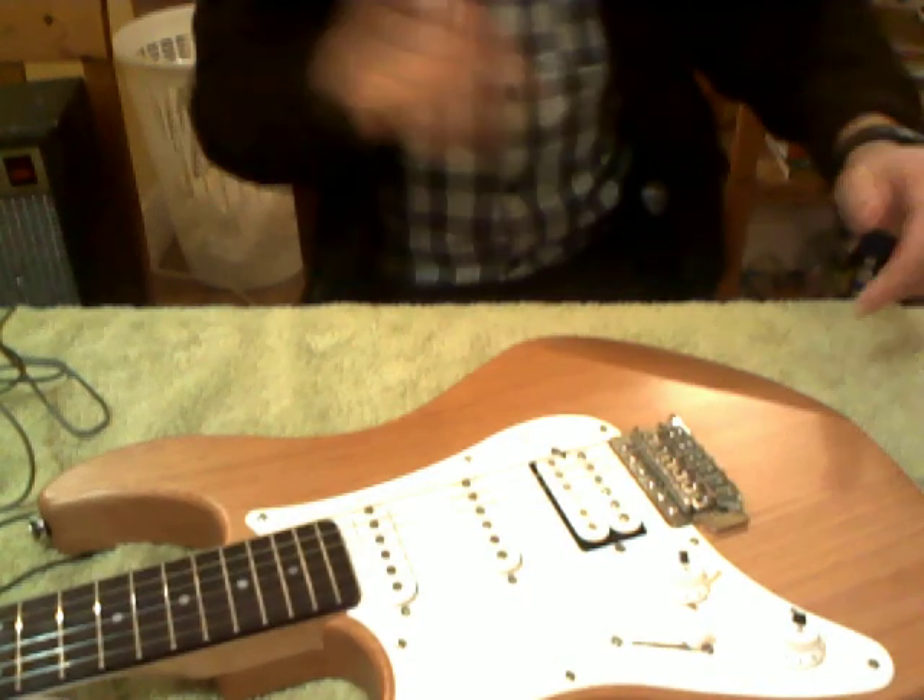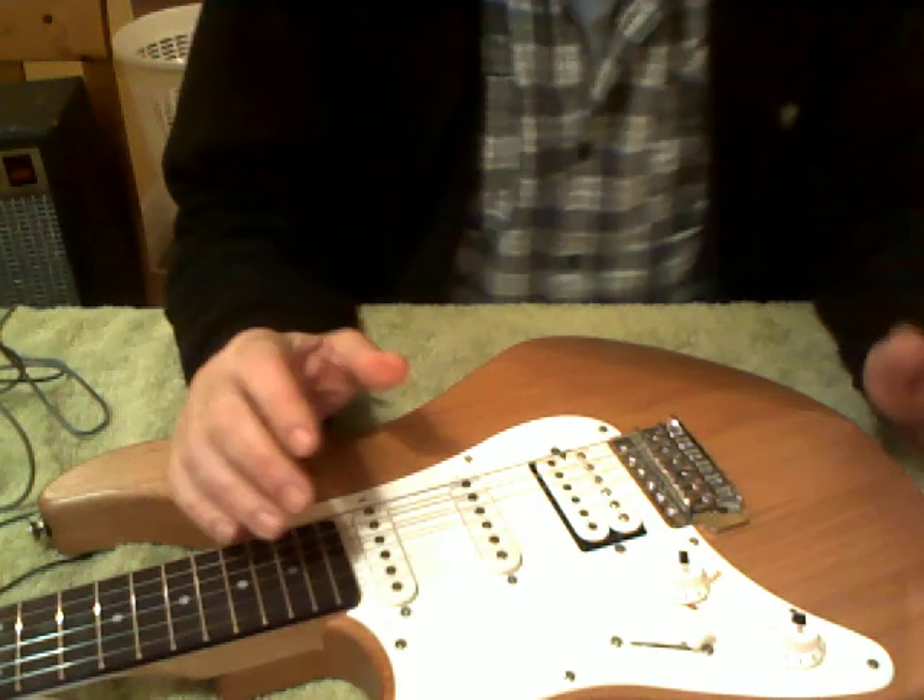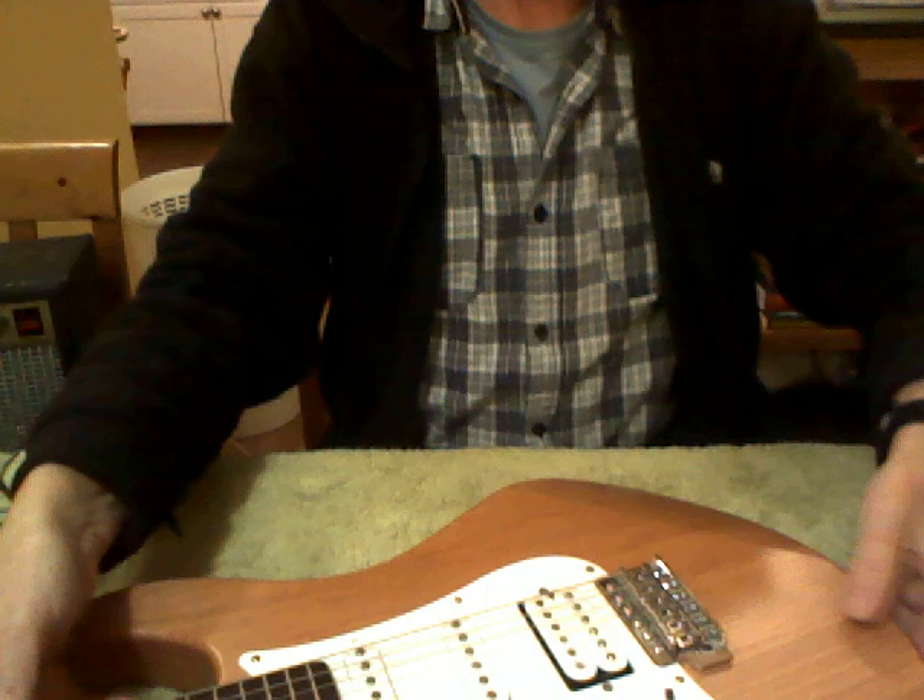Hi everyone, this is Mike. I'm going to be taking you through some video tutorials on how to make a cheap cigar box style guitar with two strings — how to make it, how not to make it. I'm going to look at how to play it basically after that. We're going to look at some ideas of how to make and how to not make a guitar.